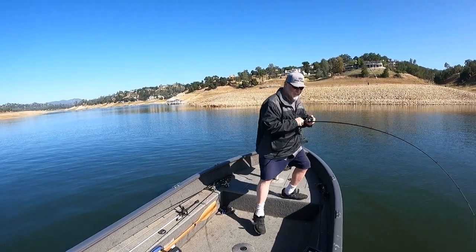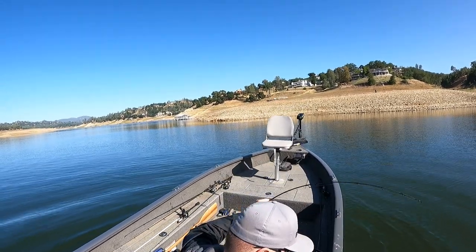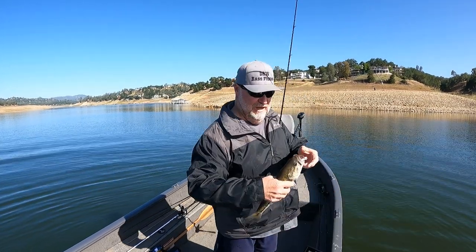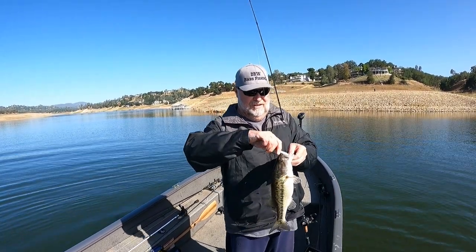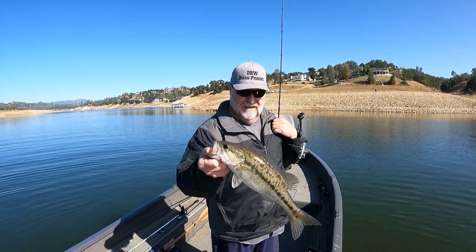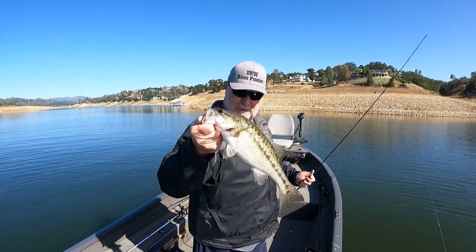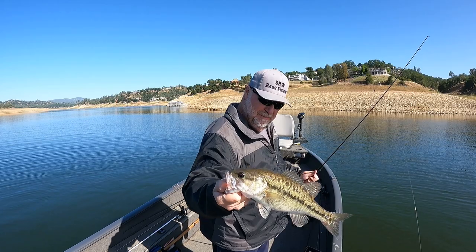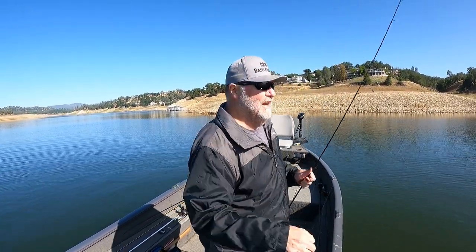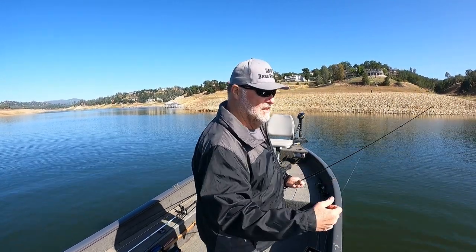Nice spotted bass right here - this is a nice one. Saw him boiling up chasing those shad. Got me a nice chunky spot right here, probably close to about a two pounder. Beautiful bass, throwing my white swim bait.